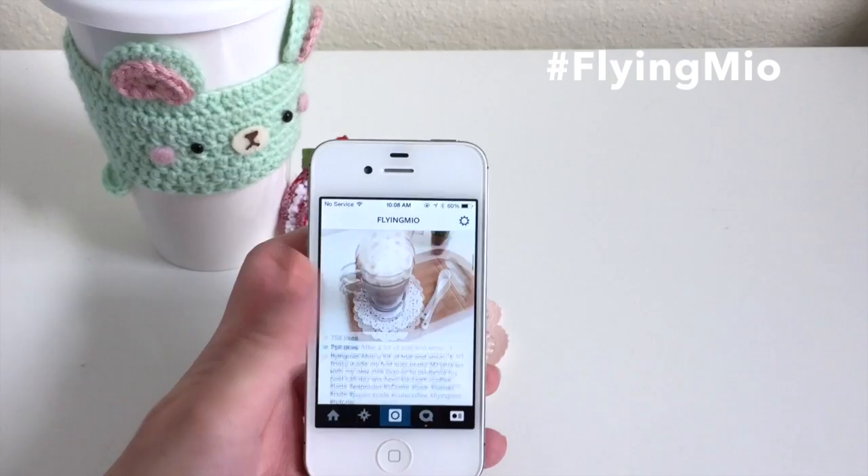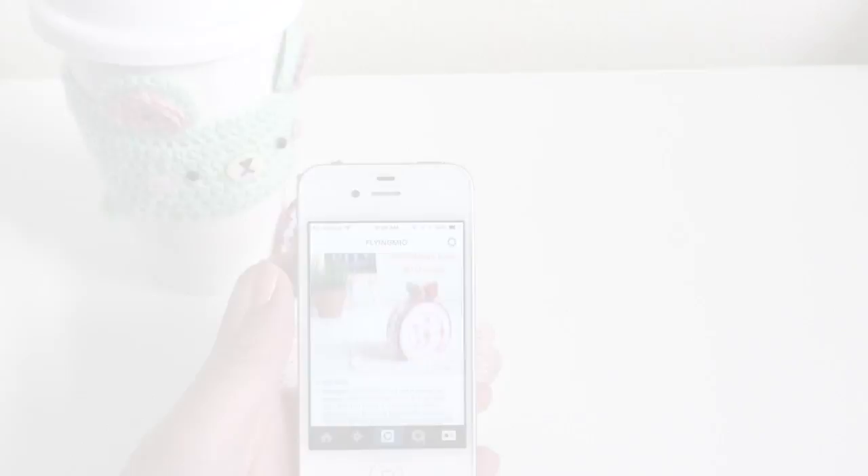I know needle felt can be hard to come by so I will be doing another giveaway — I'm giving away two kits so I'll have two winners. This giveaway will be a little bit different; I will be selecting winners from Instagram so stay tuned to the very end to see how you can apply. For more videos like these please give me a thumbs up, subscribe if you haven't already, and do check out my Instagram — my username is flyingmeo.